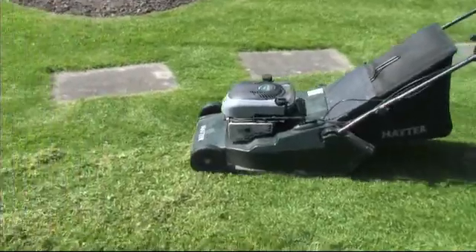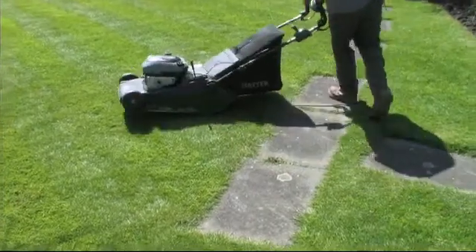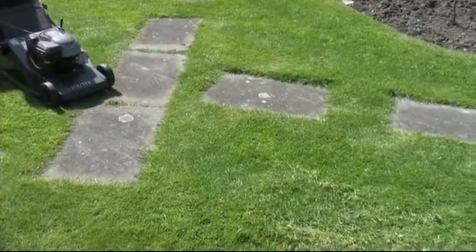Mike's now running over this with a mower to pick up all this waste. Within a couple of passes the grass will be back to normal.